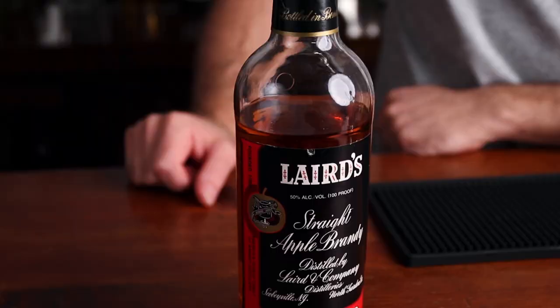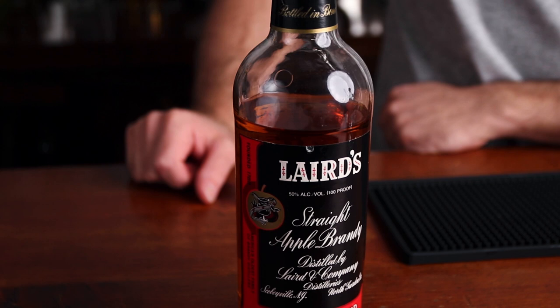As for the Applejack, I'm using this in the Pink Lady. Technically it's a straight apple brandy, but that's what Applejack used to be. In the late 60s they started cutting Applejack with neutral grain spirits like vodka because they were trying to make a lighter spirit, but at the time the Pink Lady came to be, this is what they were using — so that's what I'm going to use.